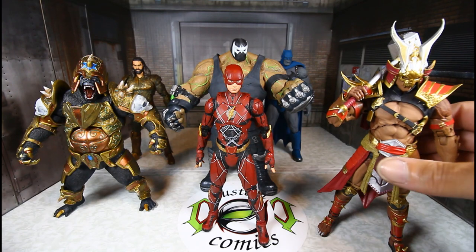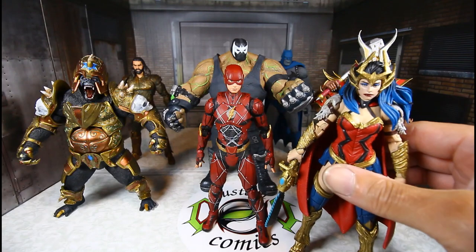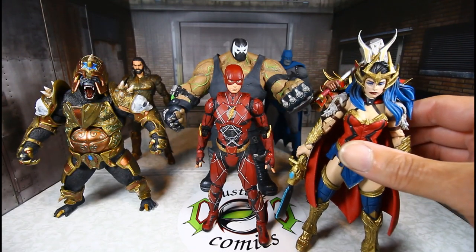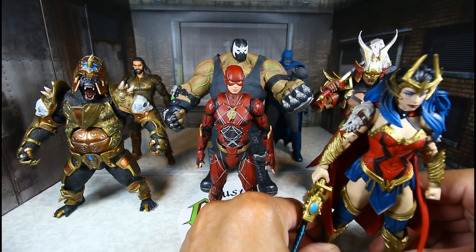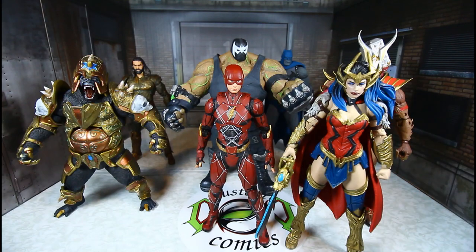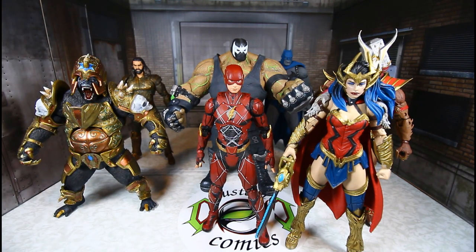Shao Khan and we'll have to get Wonder Woman in here — and this one is a dope one too. So let's get her standing. These are all our customs and I think they all look great.